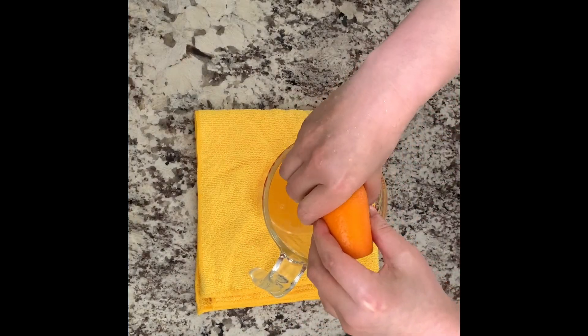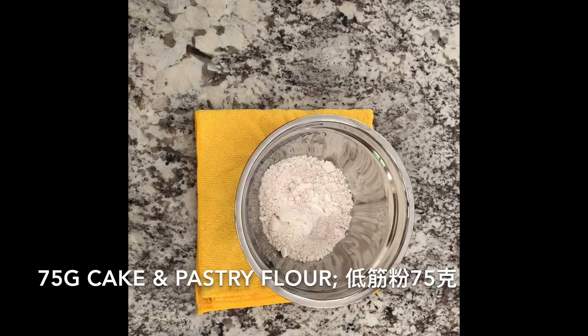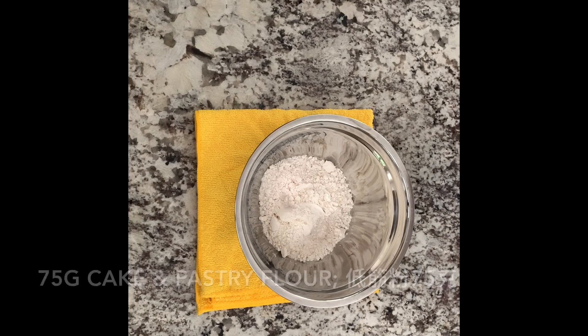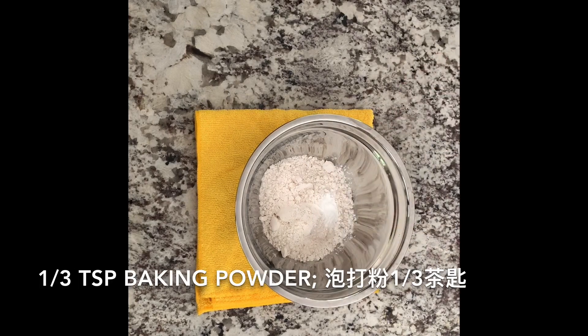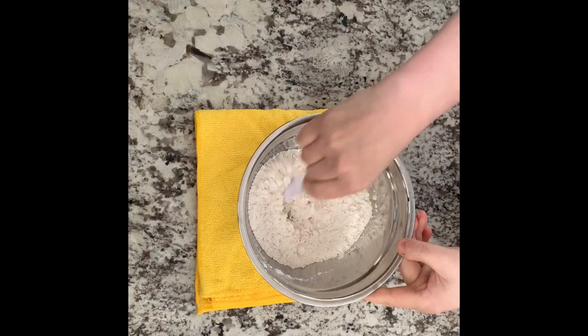We need to prepare the peels. We need to make 4 pieces of peels. Next, we need to add the baking powder to the flour and mix it well.